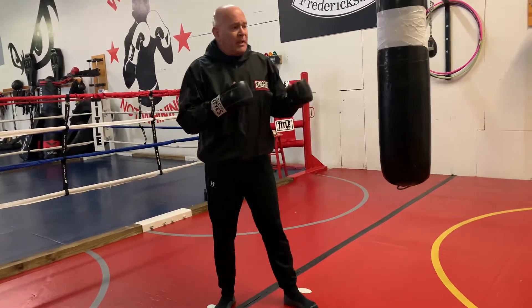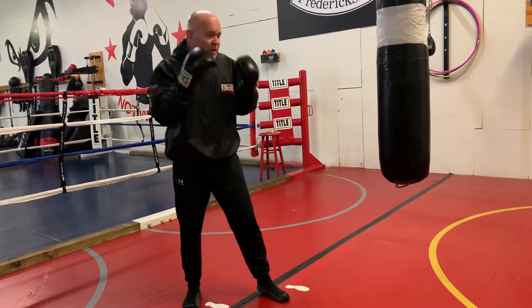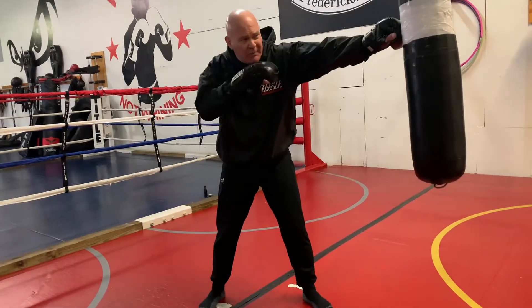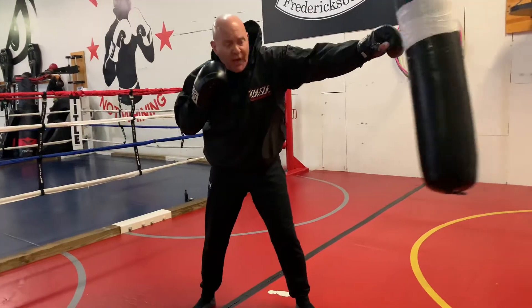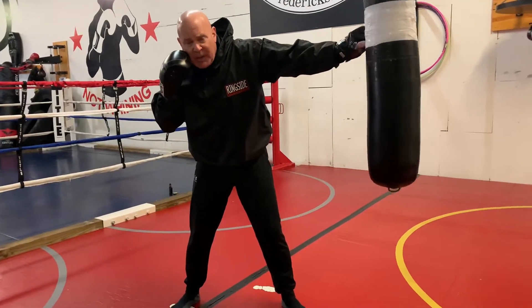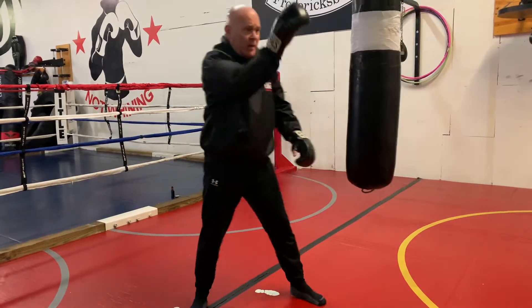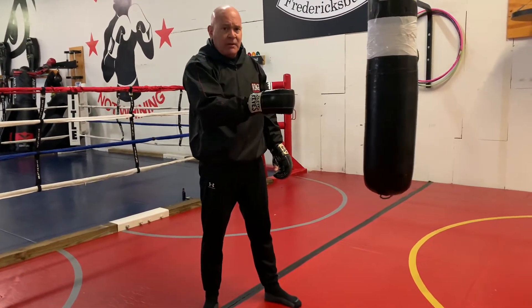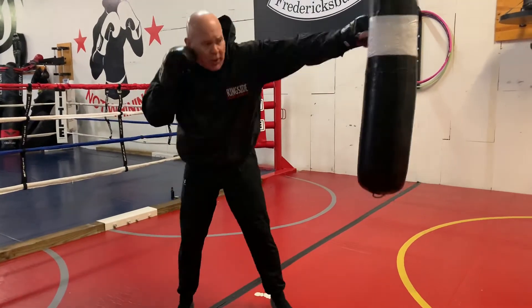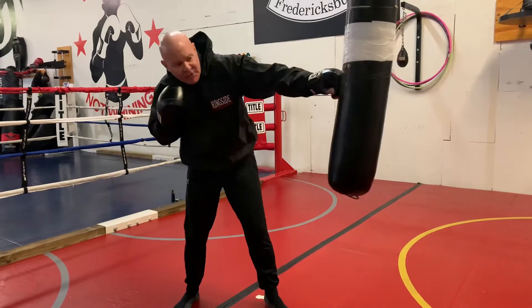If I'm using my hips and shoulders correctly, my head does get a little bit offline when I jab. My head comes offline just a little bit. You want to make sure that when you're jabbing, your head is going to be in a different place. Because then when I transfer to a two, my head's going to the other side — that way I'm not staying directly in front of the guy I'm fighting. So concentrate on head movement and making sure that when you punch, your head's coming offline.